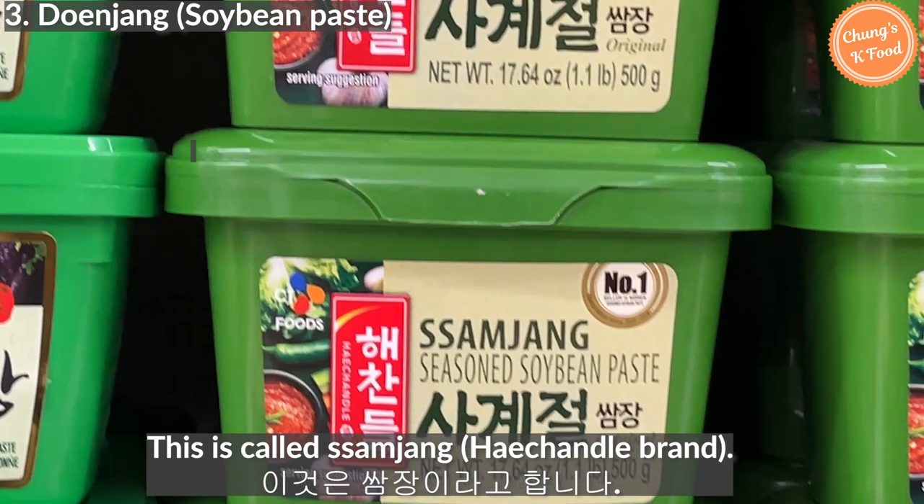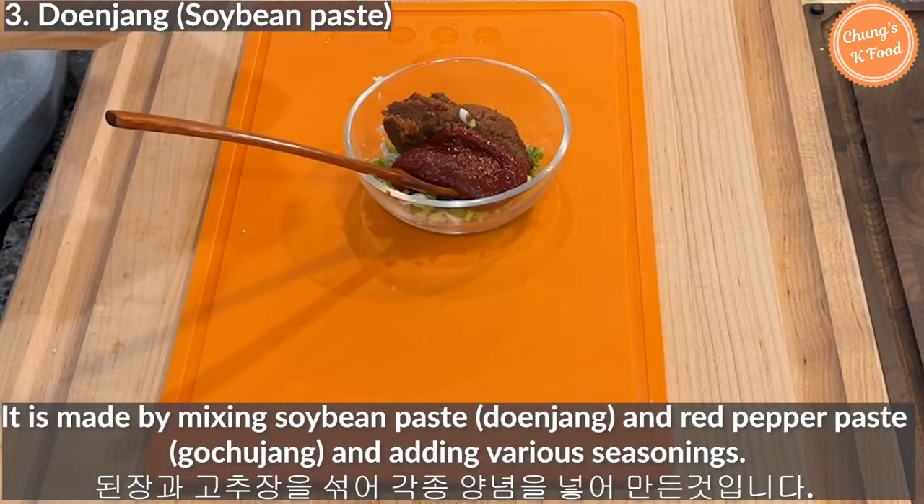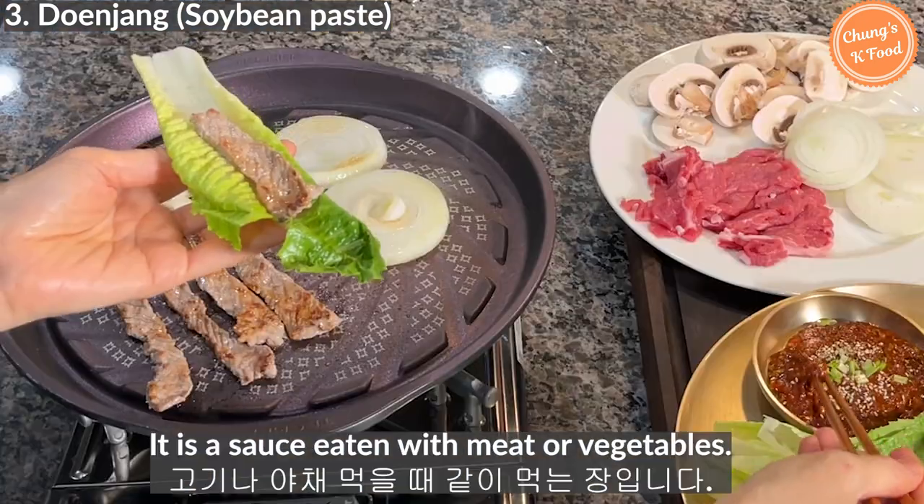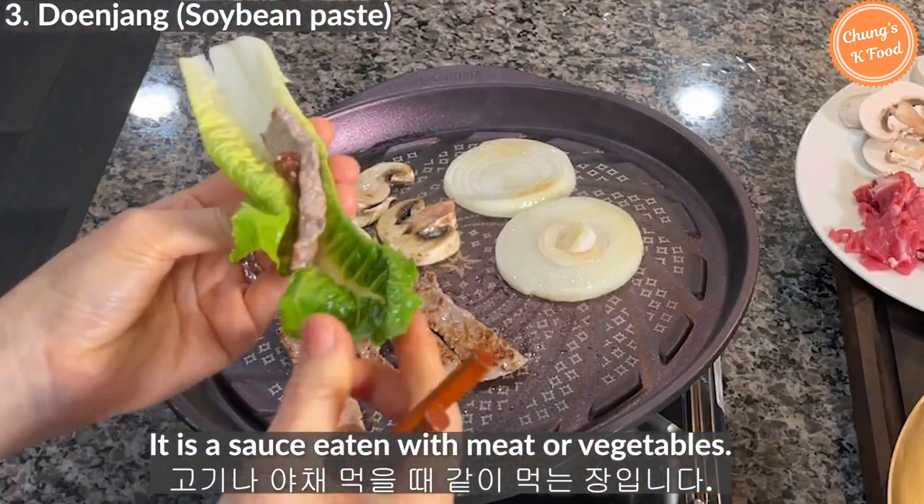This is called samjang. It is made by mixing soybean paste and red pepper paste with various seasonings. It is a sauce eaten with meat or vegetables.